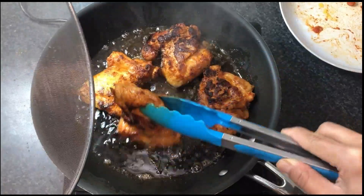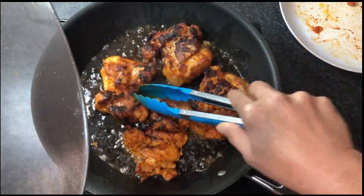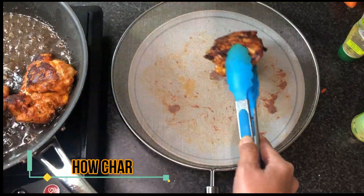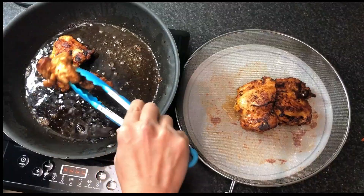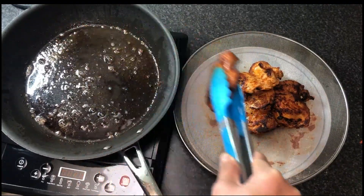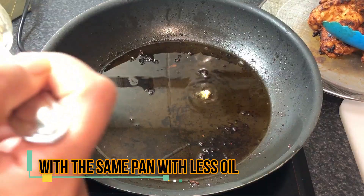I flip it over a few times — depends on how burnt you want the chicken — but I like it this way, and then rest it and get ready for the sauce.